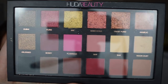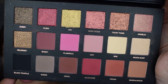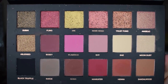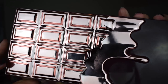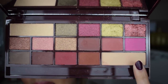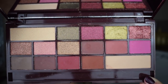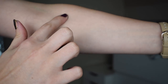This is the Huda Beauty Rose Gold palette — the front just lifts up, it's magnetized cardboard packaging with no mirror. It comes with 18 shades: a mix of foiled eyeshadows, mattes, and shimmers. This is the Chocolate Rose Gold palette by Makeup Revolution — absolutely stunning. The lid lifts up with a huge mirror at the top, and it comes with 16 shades including shimmers, mattes, and foiled eyeshadows.